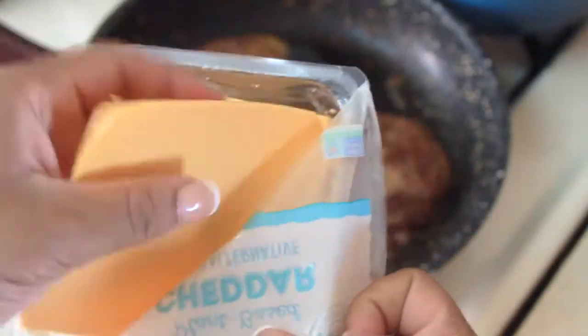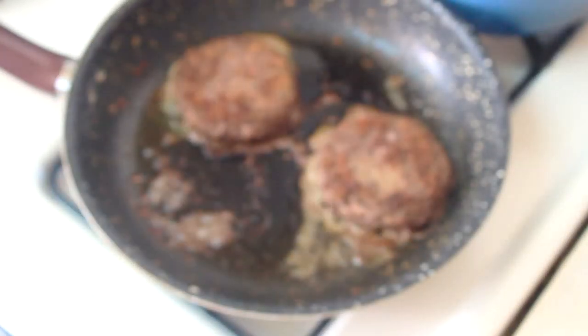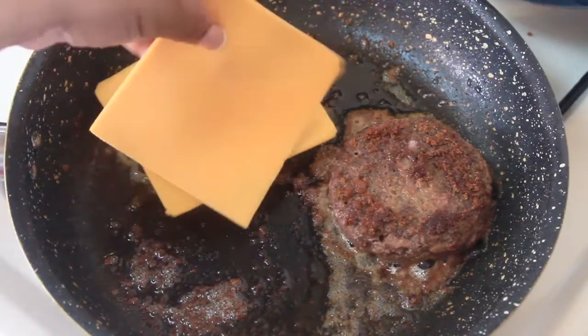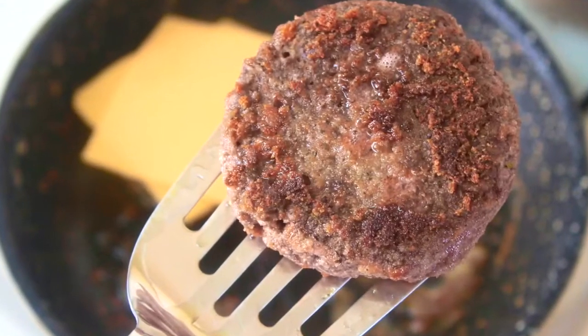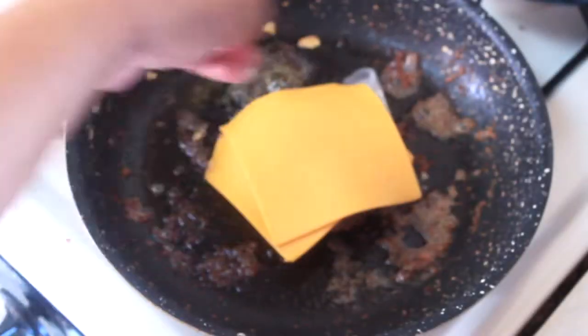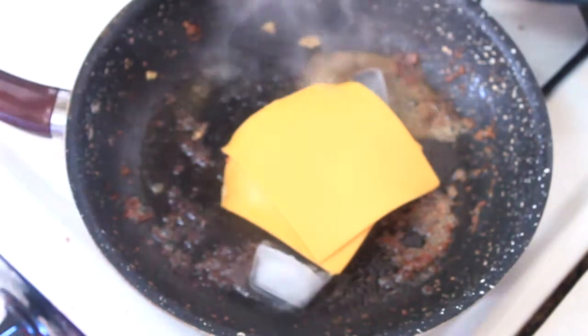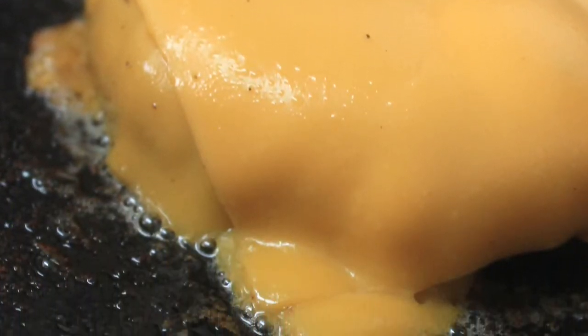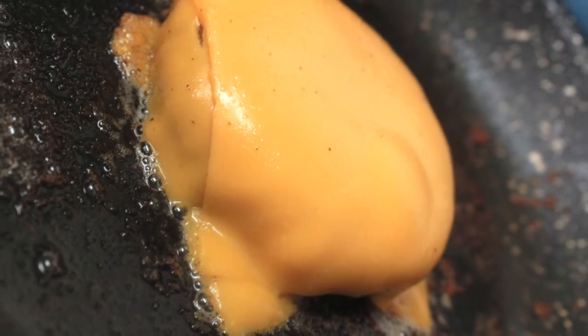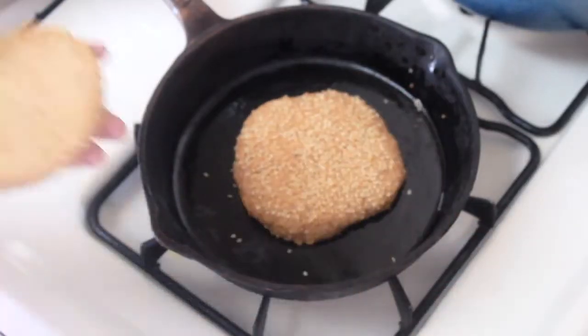I then added the 365 plant-based cheddar cheese to one of the burgers to make it a cheeseburger, leaving one plain for my son. I dropped a few ice cubes in the pan and covered it so it would steam and help the cheese melt. I'd have to say the cheese melted beautifully — it really held up to all the promises on the packaging and is the real MVP of this whole tutorial. I could have eaten that with just lettuce and tomatoes and not the Beyond Burger, but that's just me.